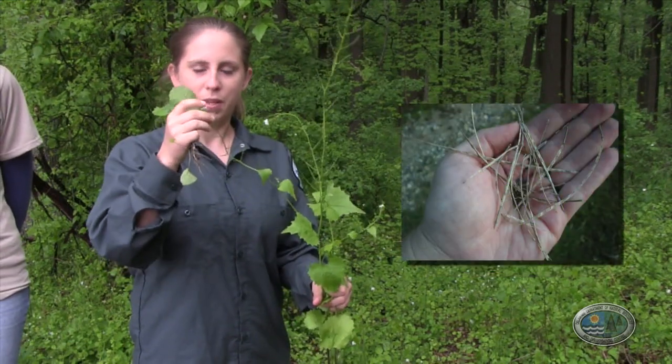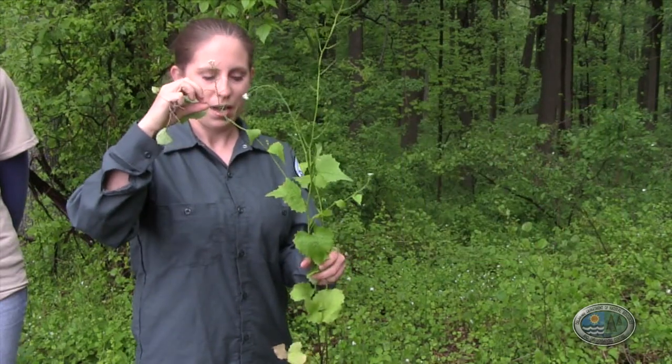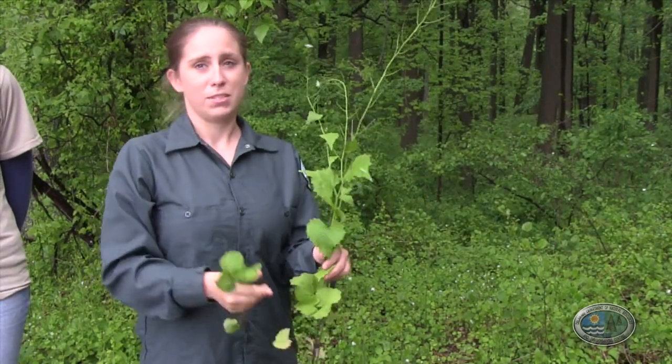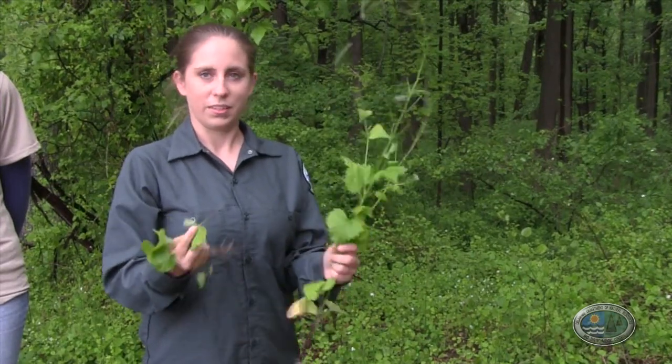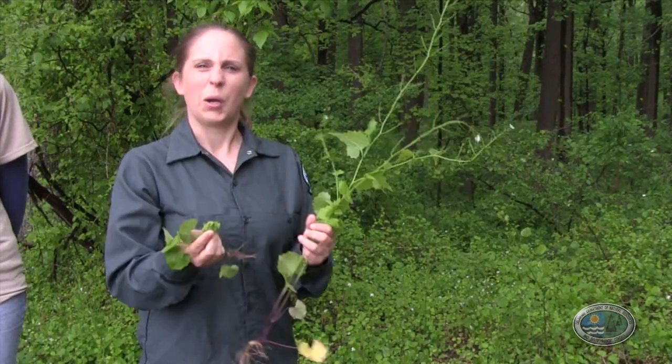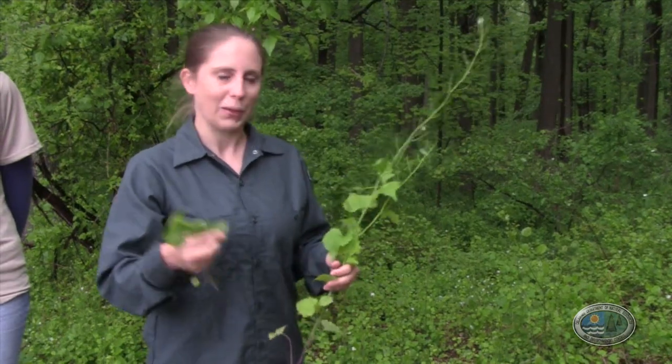The flowers develop into seed pods called siliques — long, skinny seed pods. One of the best ways to identify garlic mustard, if you're not sure, is to take the leaf and crush it, because it has a garlicky smell, which is why it's called garlic mustard. It's a type of mustard that smells like garlic.